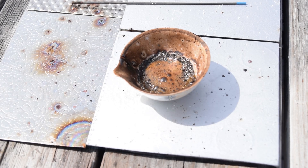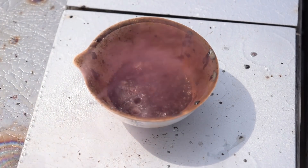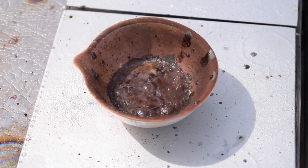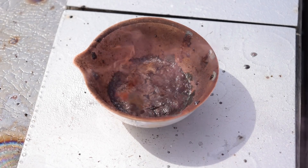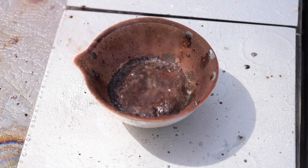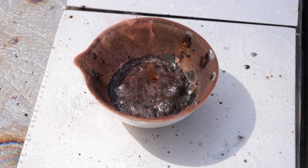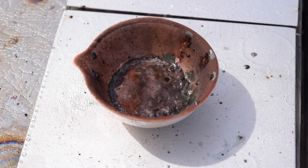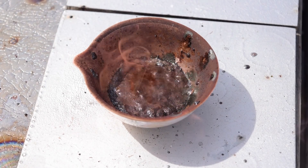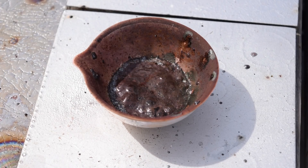That was all right. Let's move on to the next thing. Here's some erythritol. Here we go — not bad, it's more like it. Let's move on to the next thing.